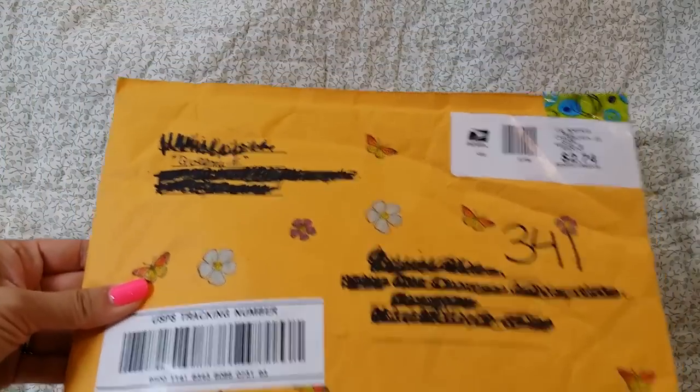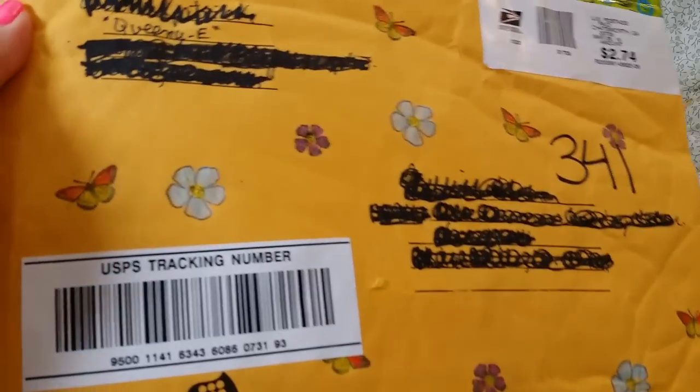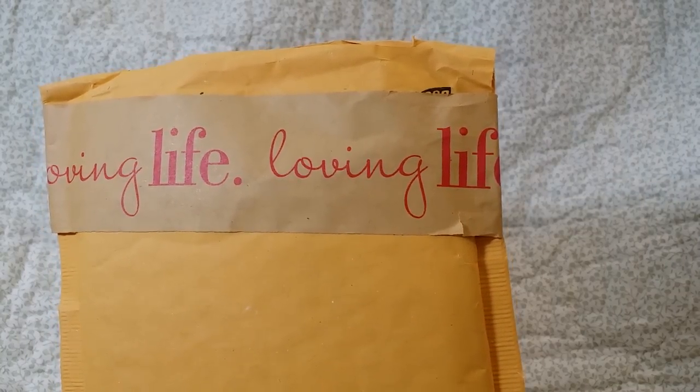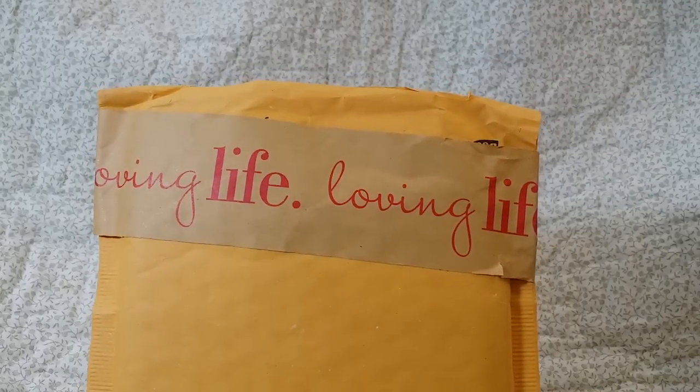Look how cute Queenie E's little package is. It looks like she stamped on the envelope and then she colored them. How cute is that? Thank you for taking the time to do that. That is so sweet. And then Marla H's package — look how cute. This tape is like craft paper or craft tape. But I love it. It says 'loving life.' So thank you ladies.